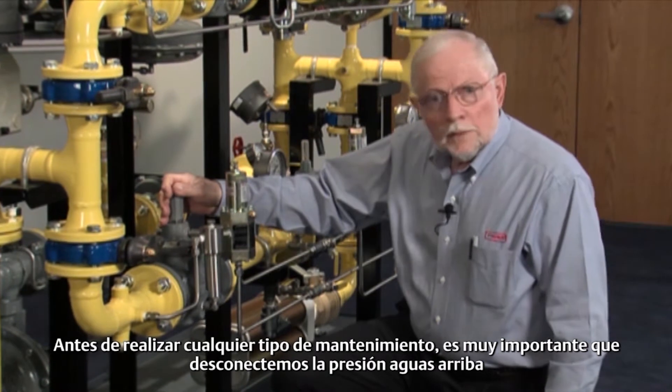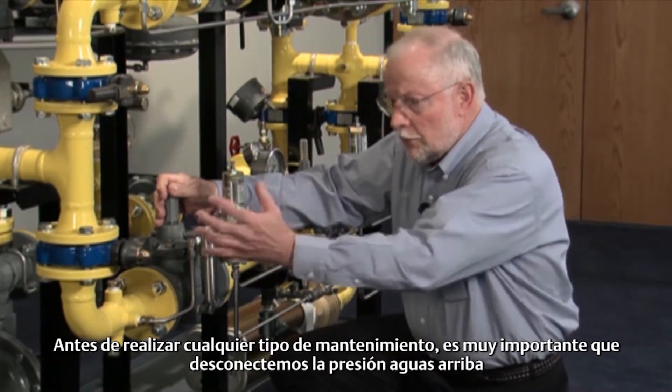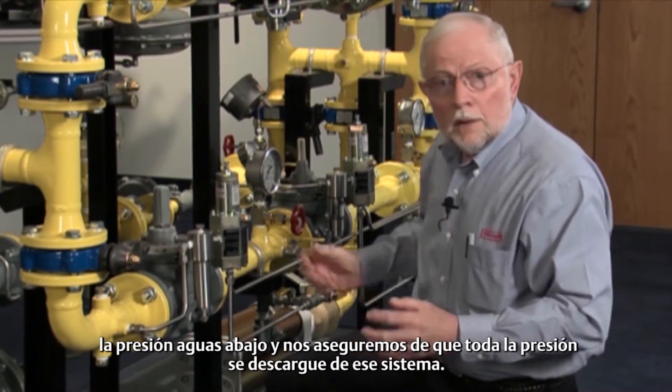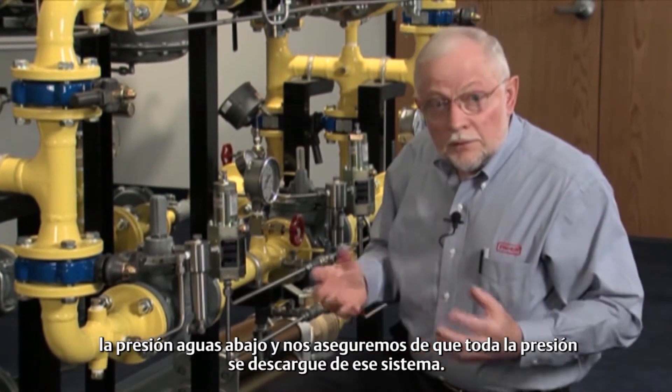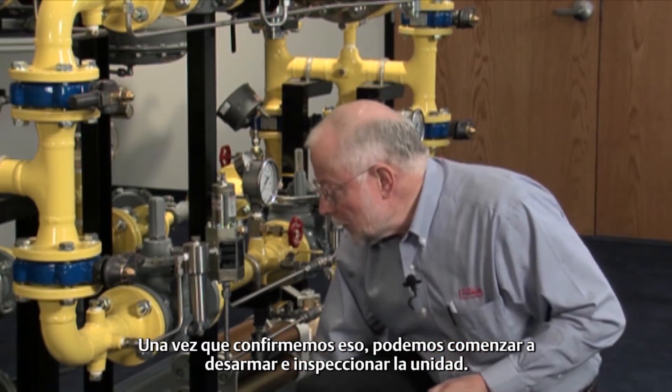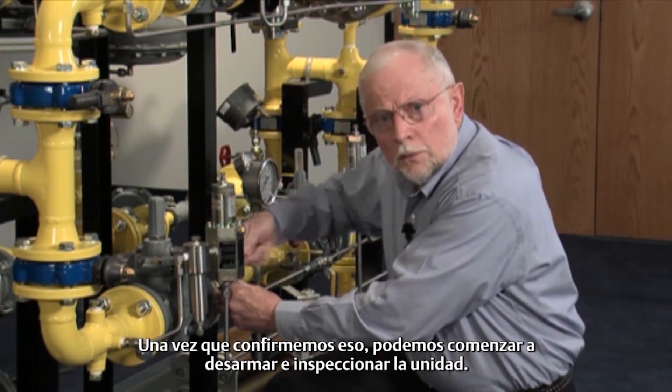Before we do any maintenance, it's very important that we shut off the upstream pressure, the downstream pressure, and ensure that all pressure is bled out of that system. Once we've confirmed that, we can start our disassembly and inspection of the unit.